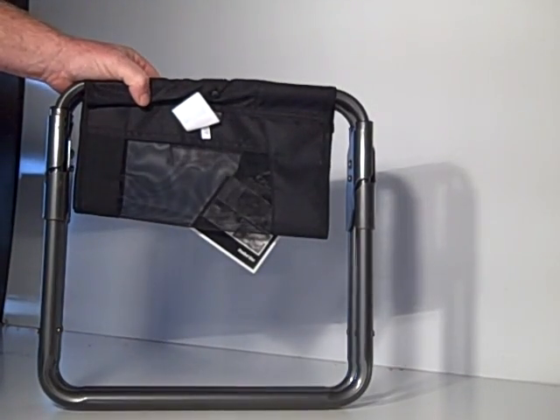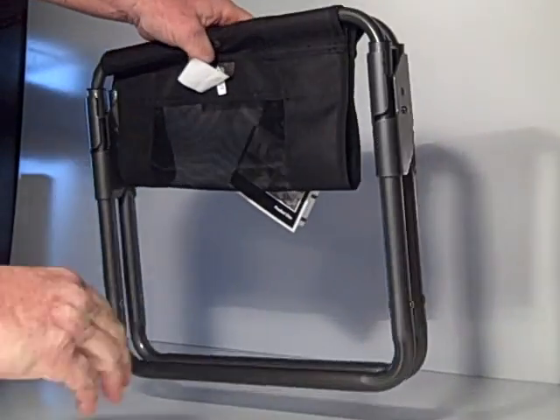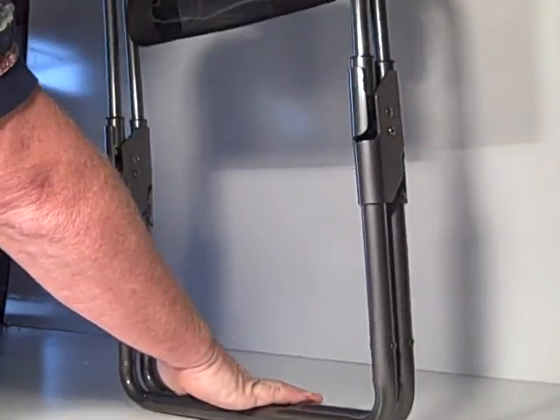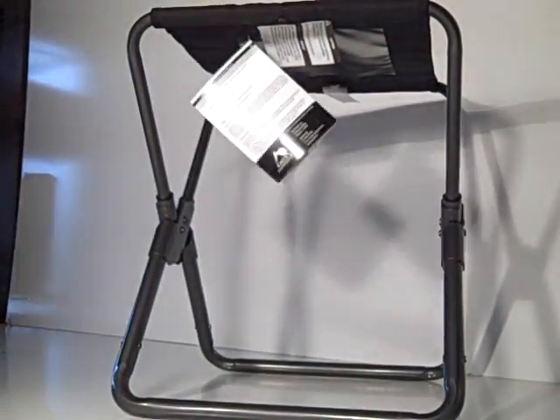Setting up the Coolest Products Express Camp Stool. It's lightweight, folds up to the size of a laptop, holds 250 pounds. Very simple to set up. Simply grab both parts of the top, pull it up, open it, and sit. It's that easy.